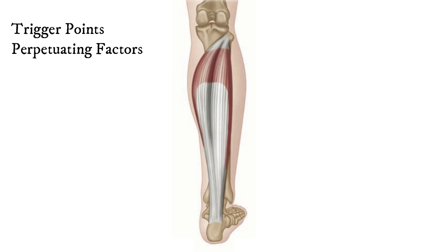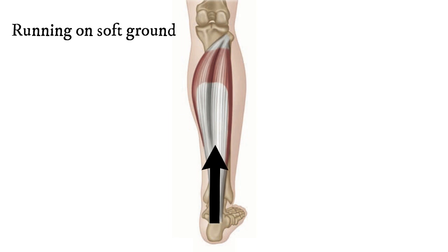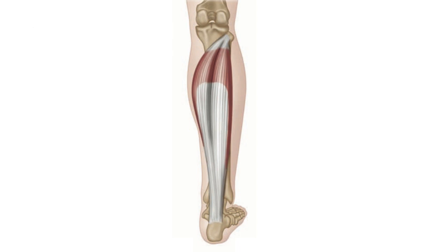Trigger points can be set off in the muscle when you go walking or running on sandy ground, where this particular movement becomes quite difficult, or if you do unaccustomed running. You may also set off triggers if you've got really stiff shoes, or if you go skiing or skating in boots that don't have decent support.